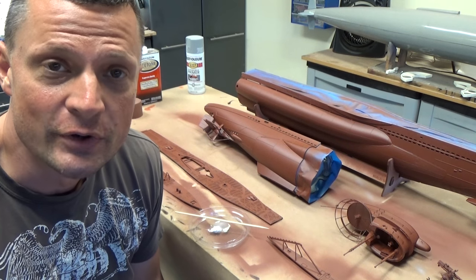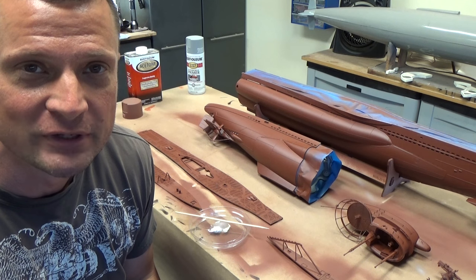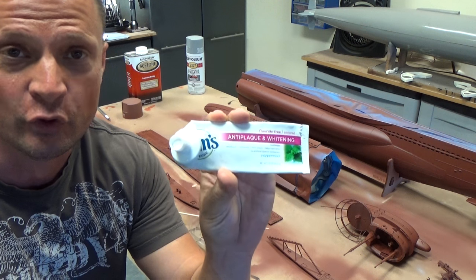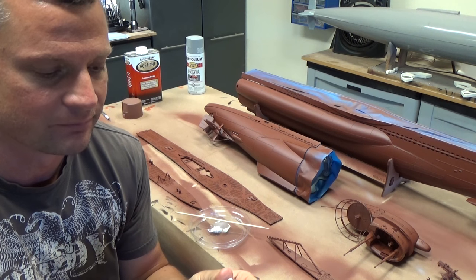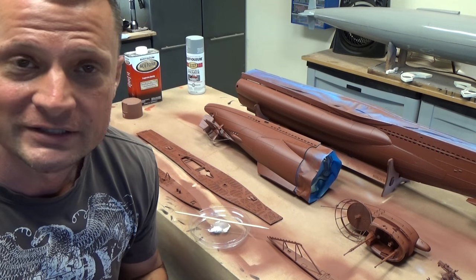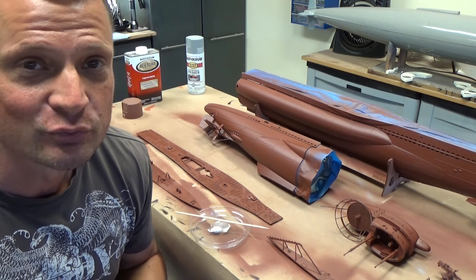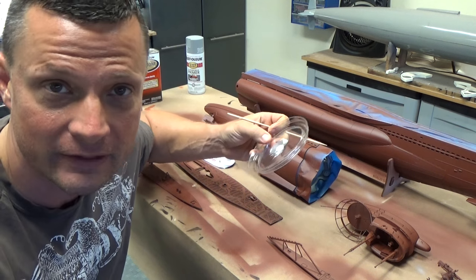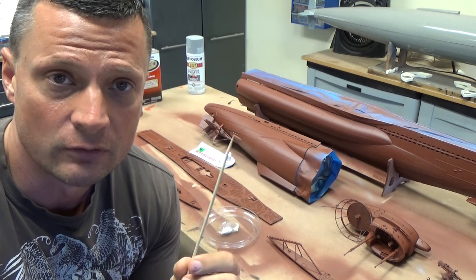What we've got going on here to mask off for rust is the Ultra Secret Solution. For those of you that did not see the previous video, this is toothpaste — standard fluoride-free toothpaste, just a basic peppermint toothpaste. It works really well because it does not harden, and it washes cleanly off the model. I'm using a plastic tray — the lid off a yogurt container — and I'm applying it with basically an overgrown toothpick.